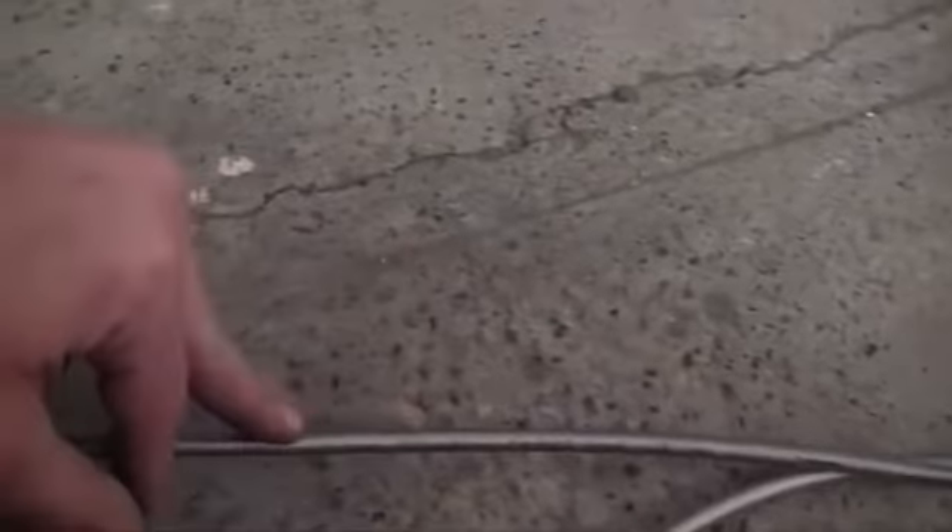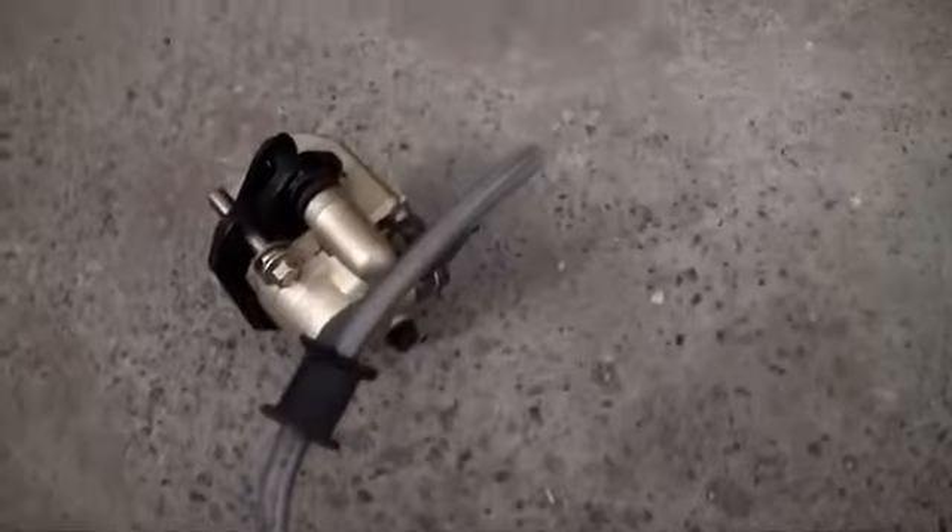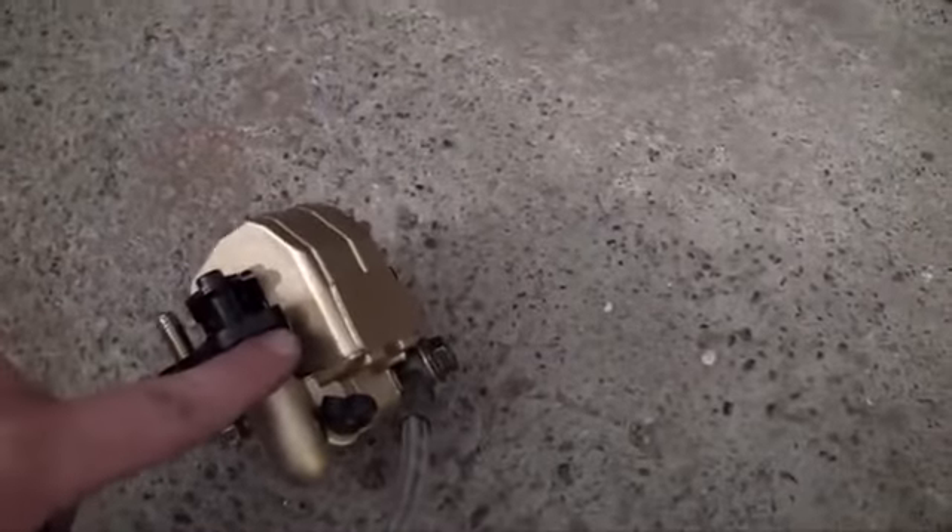Now these right here, some people call them hydraulic lines, I call them brake lines. They're hooked up to three of these things, and these things are called calipers.